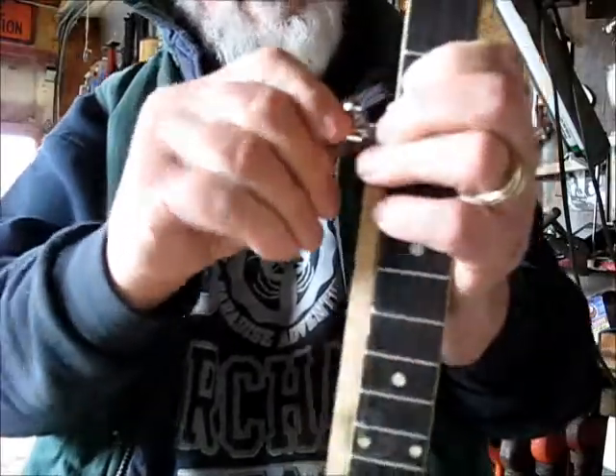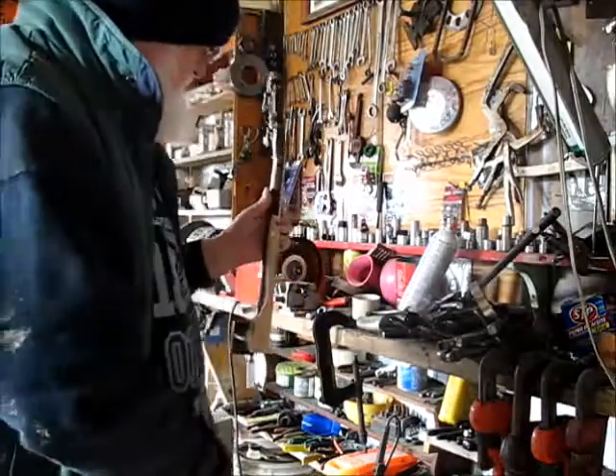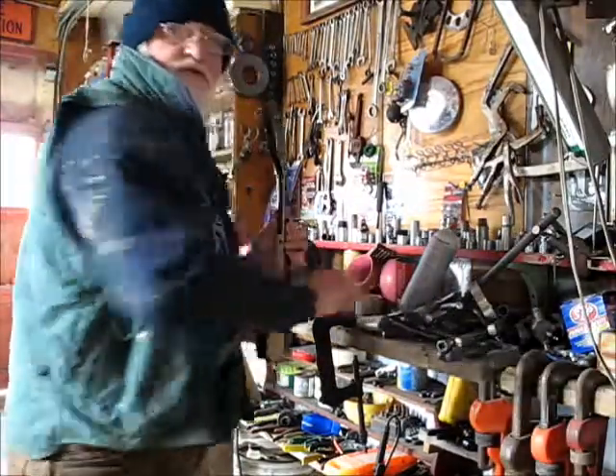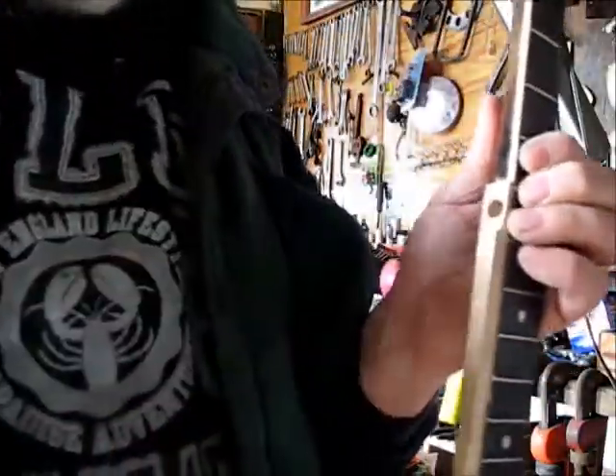That's a good start. What's gonna need to happen — I need my hole to be deeper, because my reamer needs to go in deeper in order to cut that out to the right size. So I'm gonna go back to the drill press and drill a little more. It's better to do a little at a time than to do too much.